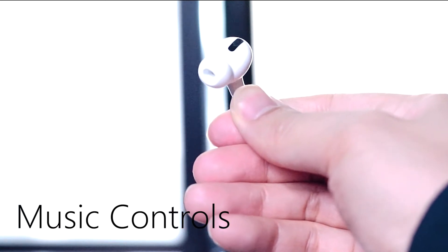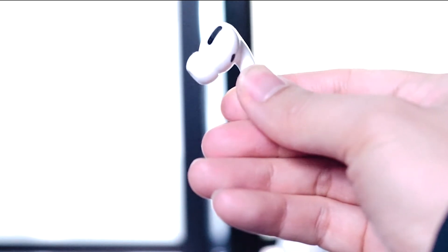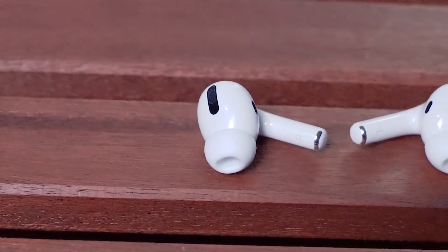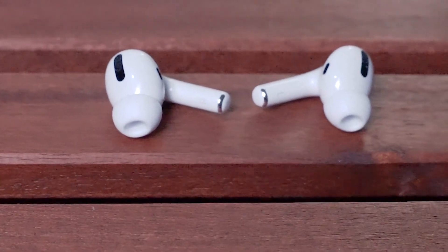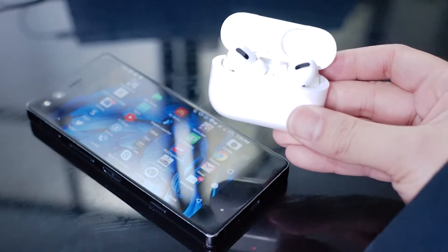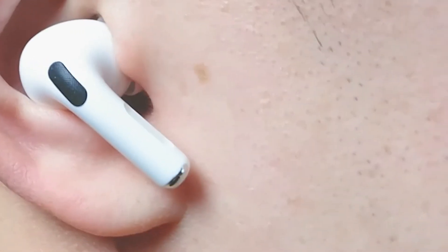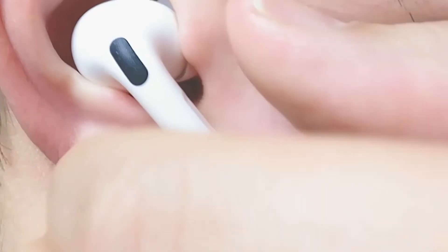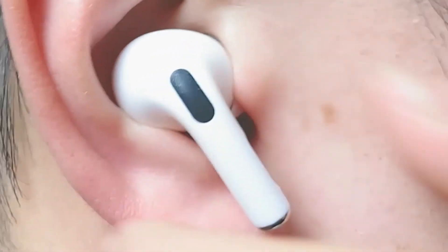Music controls: one major design change on the AirPods Pro from the original AirPods are the physical controls located on each unit. Apple has placed a physical force sensor facing forward on each individual AirPod, and I'm happy to report that these controls are fully functional when paired to your Android phone. There are four major commands that work on Android: a single squeeze on the Force Sensor will play or pause a track, and a single squeeze will also answer a call. Double pressing on either Force Sensor will skip a track forward, and triple pressing will skip a track backwards.